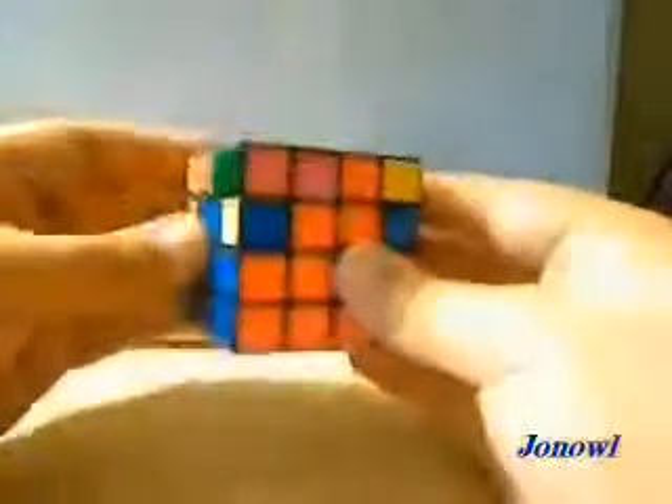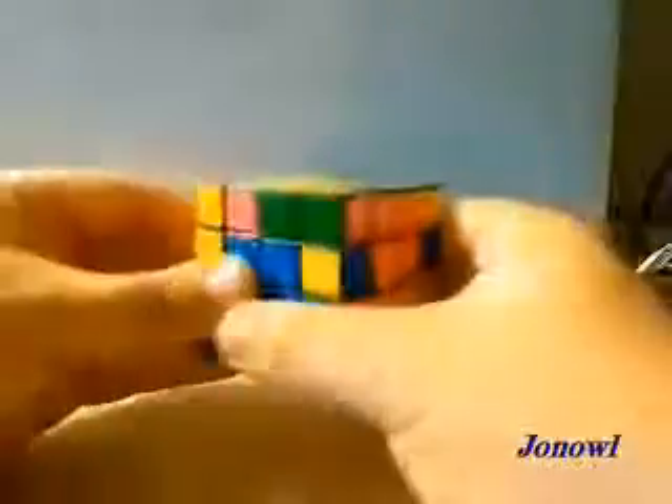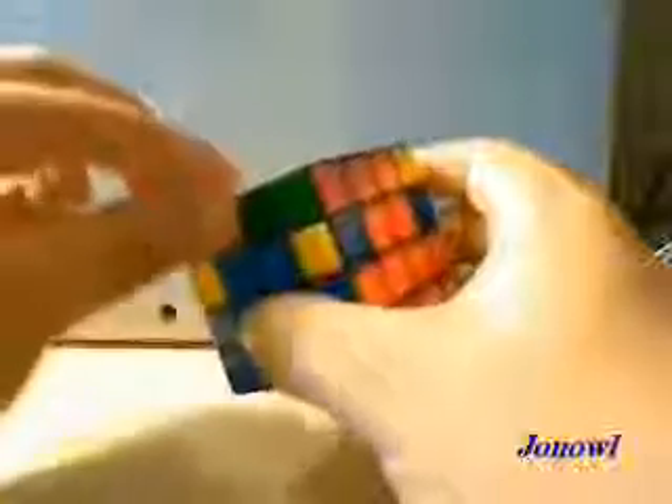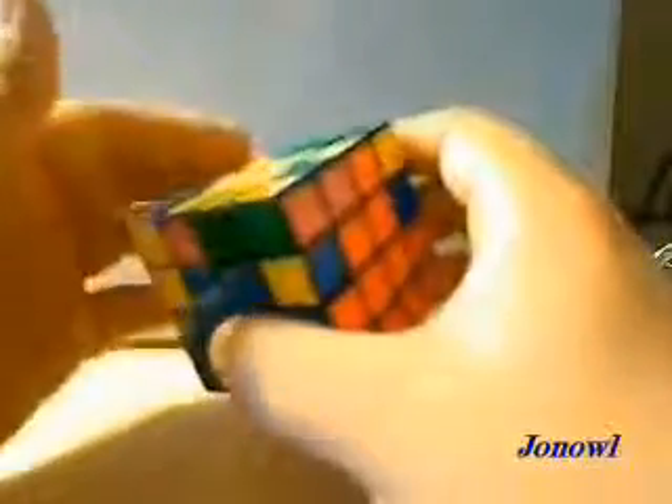Now, this is very important. This is how you avoid parity — you must properly align your corners. Forget about these pieces, forget about these center edges. Just properly orient your corners. You can use the 3x3 algorithms to do this.